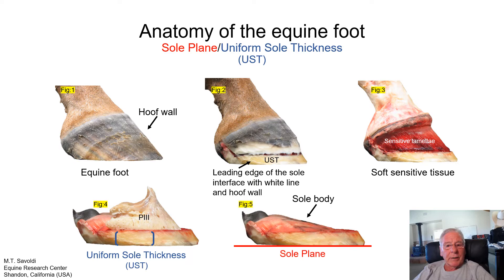The sole body's vertical depth doesn't go along with the term uniform sole thickness, because the sole body can be thick or thin — like skin, which can be thick in some areas and thin in others. Or if the sole body is under stress, it can have thin spots. But where the sole connects to the wall, UST is extremely reliable. It sets up a good base for stability for the horse.